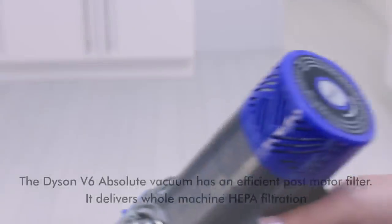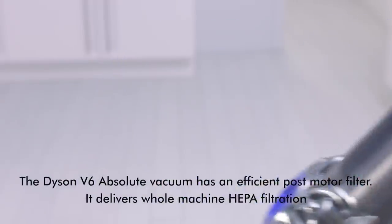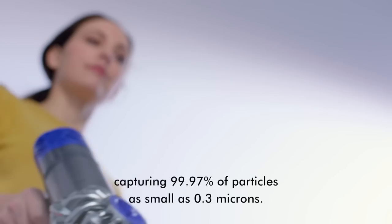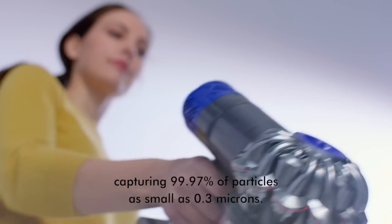An efficient post-motor filter delivers whole machine HEPA filtration, capturing 99.97% of particles as small as 0.3 microns.